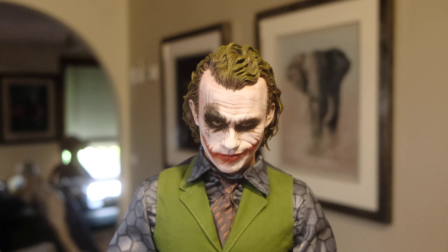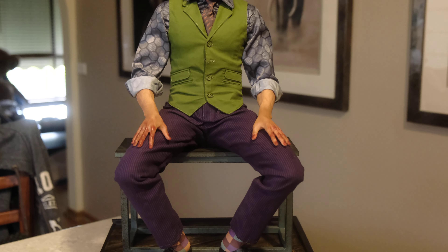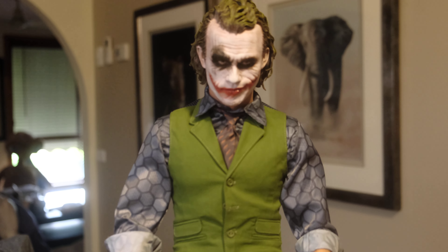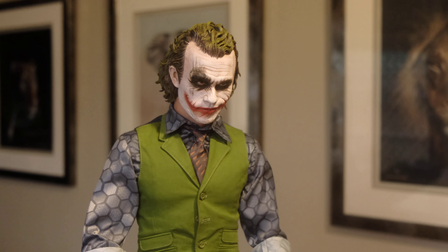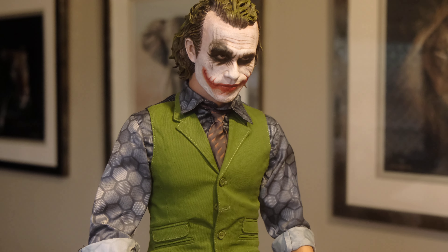That's just a really quick review of the Queen Studios one-third Joker. It's a 9.3 out of 10 for me — I think it's a terrific, really nice statue for the collection. A lot of people come over and go 'wow, that's really cool.' I think matched up with the bust coming later in the year, that'll be a real knockout duo. I'm going to put him back in the collection now and take another video of the two Jokers back-to-back.